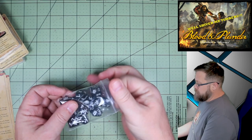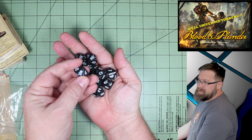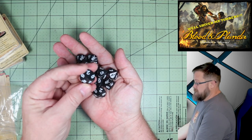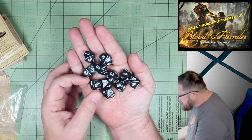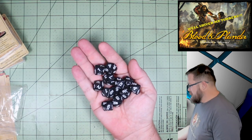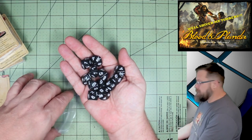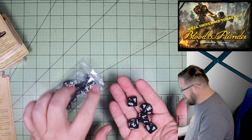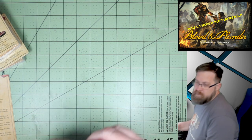Blood and Plunder uses ten-sided dice. These are honestly kind of basic dice, but you get a skull and crossbones for your ten, which is fine. They're just plain black — very, very dark gray. But regardless, you get twelve dice total, six for each player — or just share the dice, whatever you need.